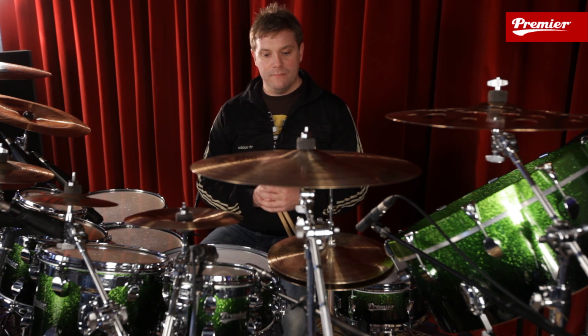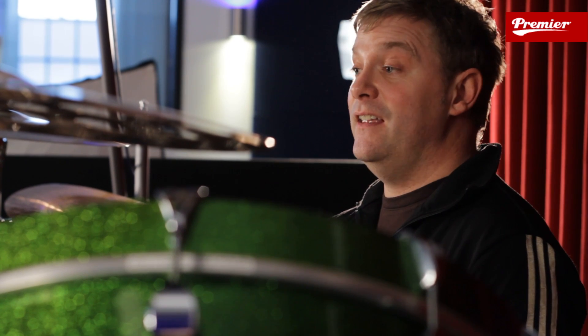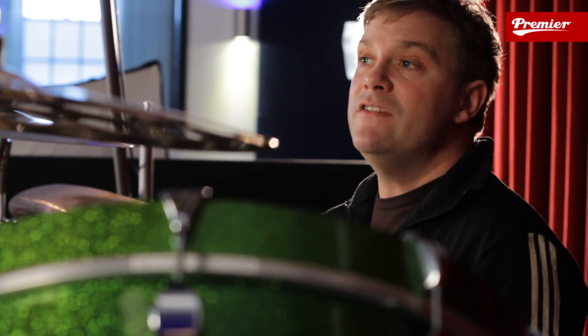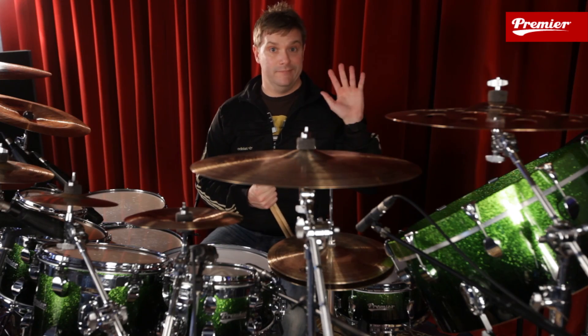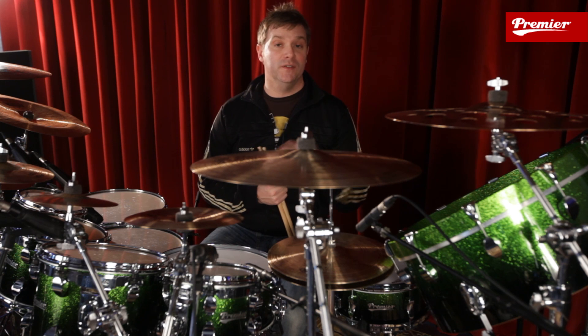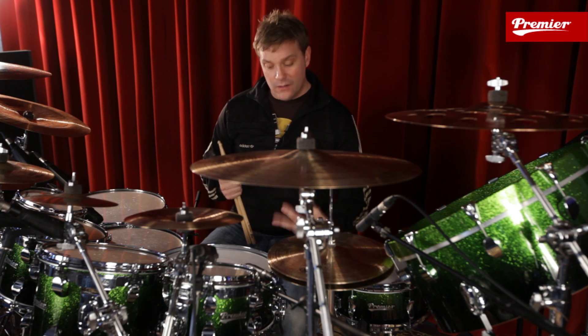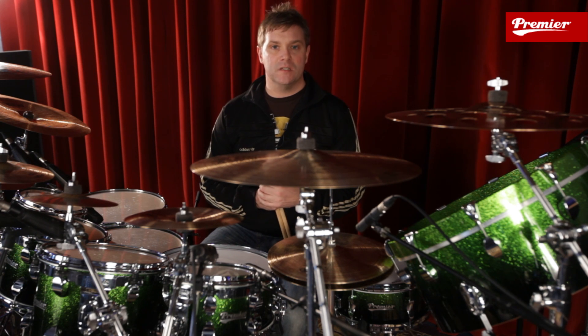Most of the stuff that I play on the kit, and most of the way that I personally earn my living, is a basic combination of singles and doubles — that's what it takes to pay the bills. You're only ever going to be as strong as your weakest hand. Left hand always, and doubles on my left hand have always been an issue. I've always spent a lot of time really trying to get my doubles up to speed.